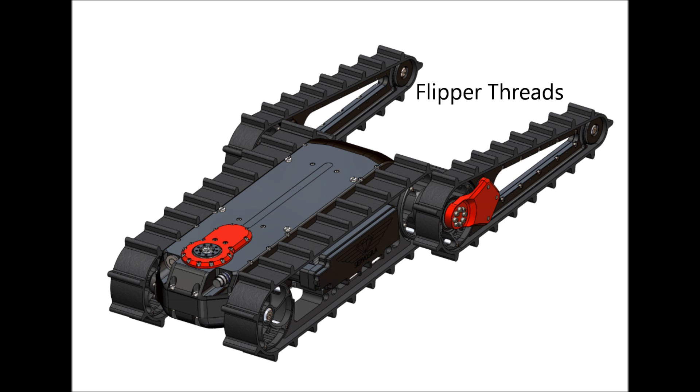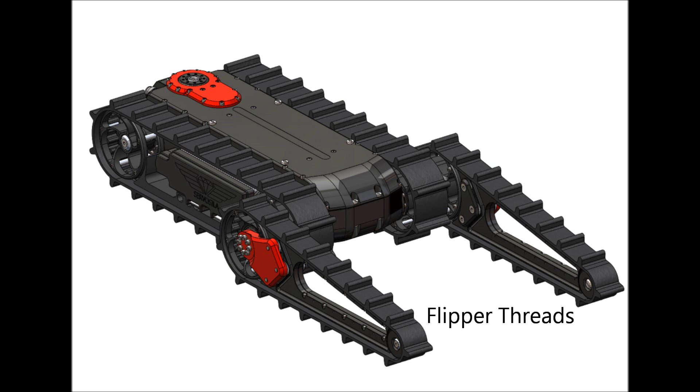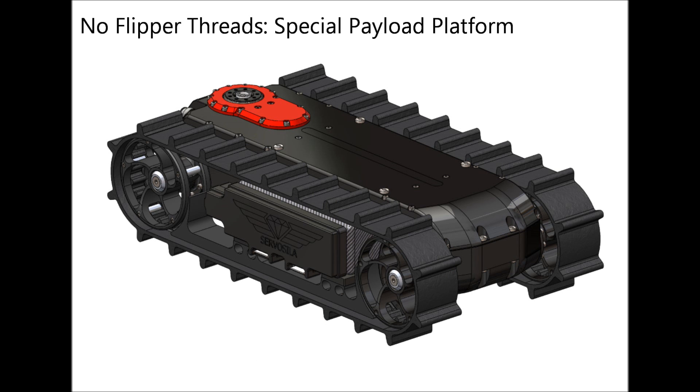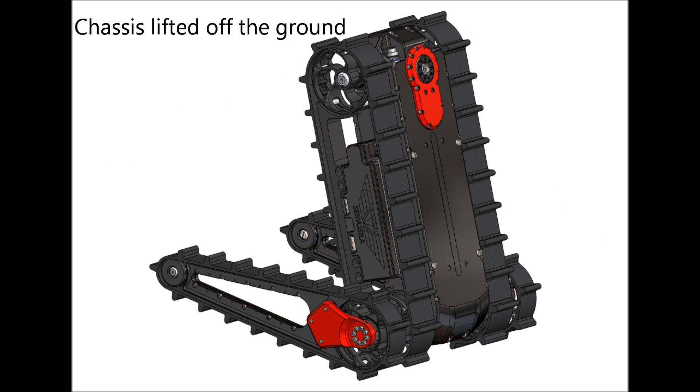You may choose to include or not to include the flippers in the configuration of your robot. Include the flippers if you want your robot to climb stairs. Exclude the flippers if the robot will be used as a carrier platform for payloads that do not require stair climbing. The flippers are also used to lift the chassis off the ground to extend the reach of payloads.